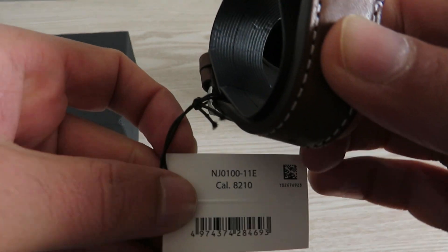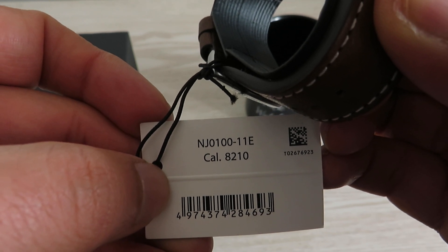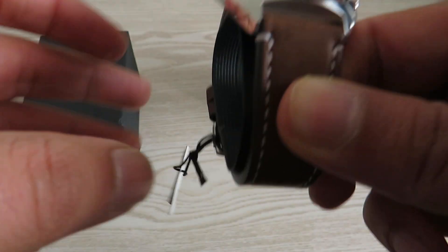Starting with the reference number — here it is. You can see Caliber 8210 written underneath; this watch has Miyota's Caliber 8210 automatic movement inside. I'll talk about the movement a bit later on.